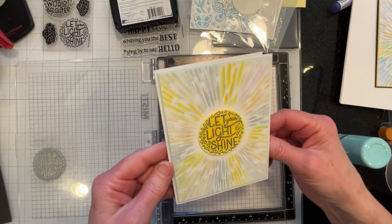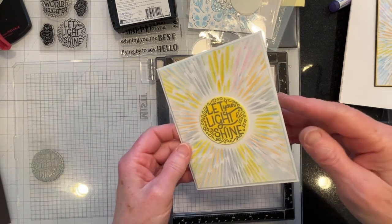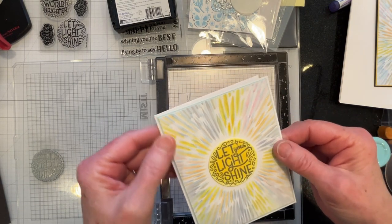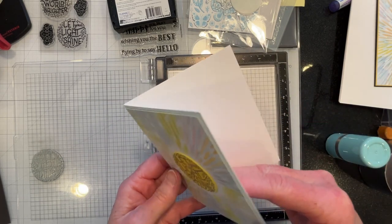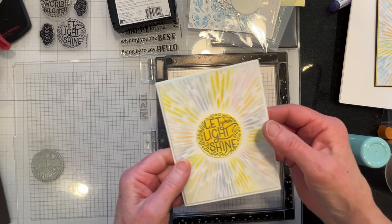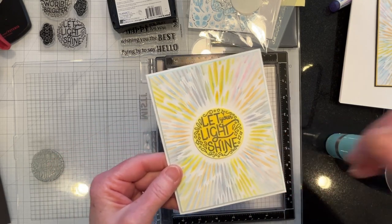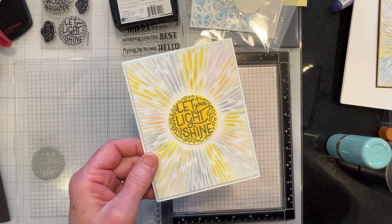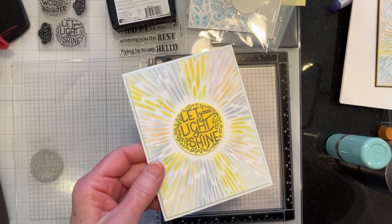Okay, that's the finished card, matted. I did not put an inside sentiment in. More and more, it seems my husband and I just prefer a blank card on the inside. But I could easily put any sentiment in there — it could be a birthday card, an encouragement card, a graduation card, it could be anything. So leaving it blank just leaves it open for any future possibility. So that's the first card.